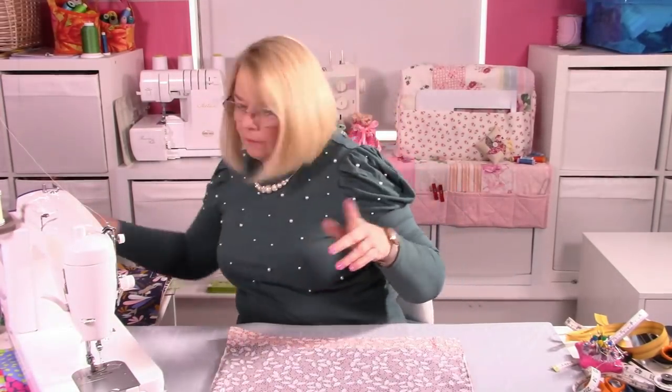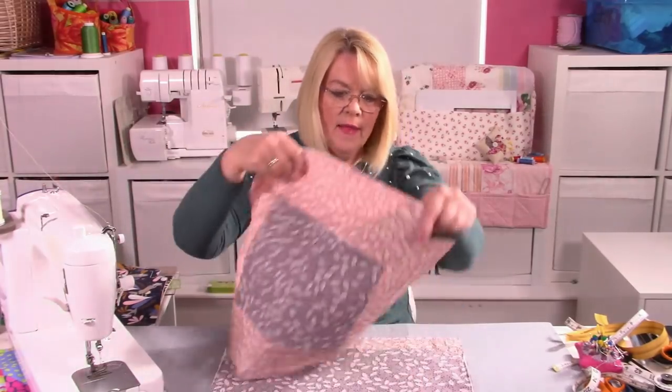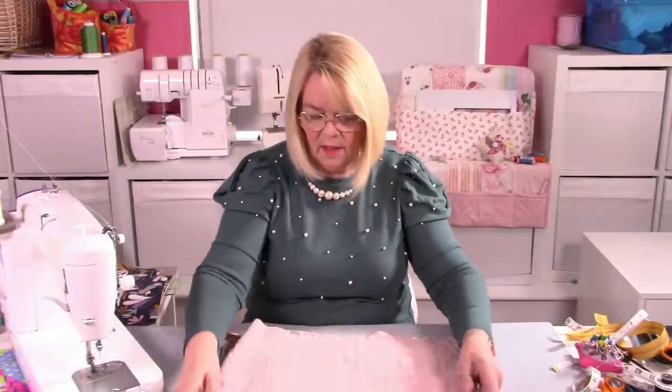So there are our lining pieces ready. The other one is over here — let's get those together so we know where they are. So before we stitch the main bag pieces together — the lining and the outer pieces — we must make the straps.